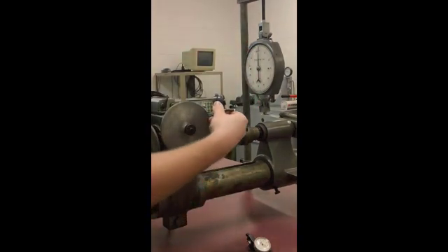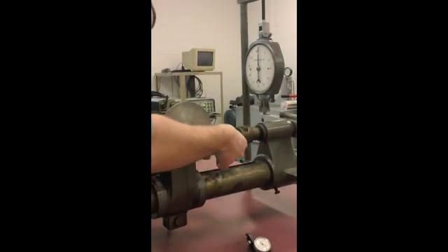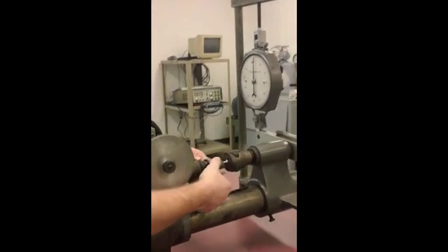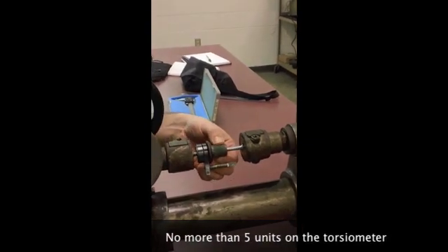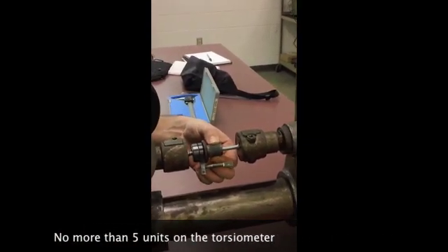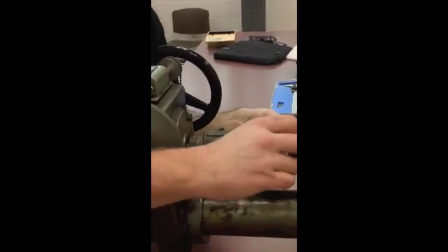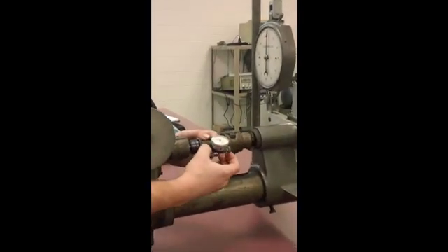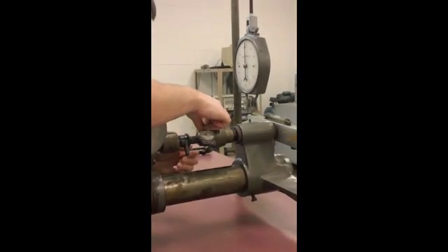The torsiometer then goes over the gauge of the specimen and is tightened down, being sure not to tighten it on the radius of the specimen. This cylindrical piece goes on there, and then the torsiometer slides into the cylinder, giving us our 2-inch gauge length.